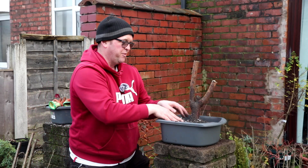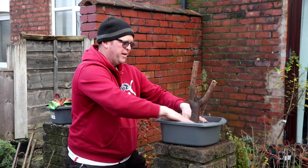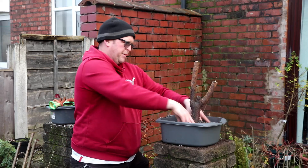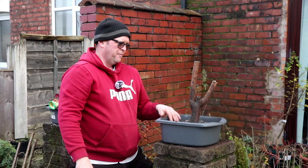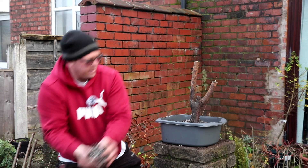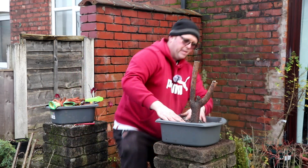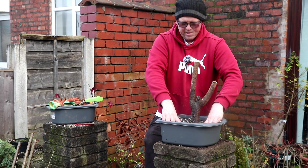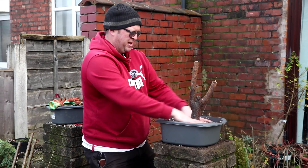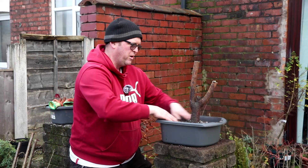And so, because of that, my optimism for this tree is very low. I'm saying let's go 20%, I think, on this. And even that, I'm thinking, might be optimistic. But it's got a chance — it's got a puncher's chance, as they say in the boxing game. And it's nice. You just never know.